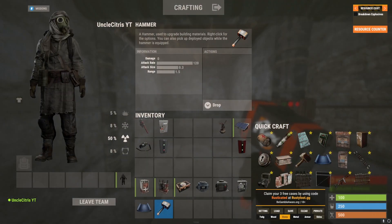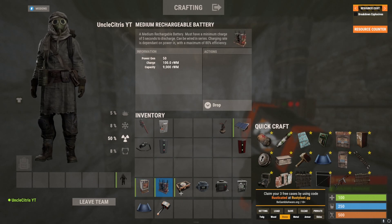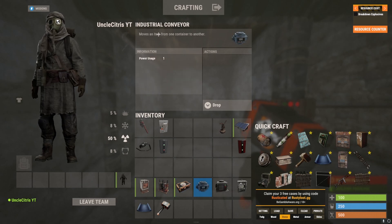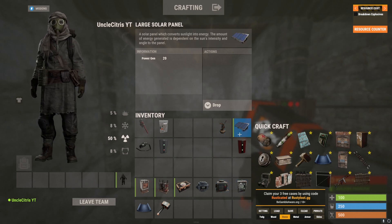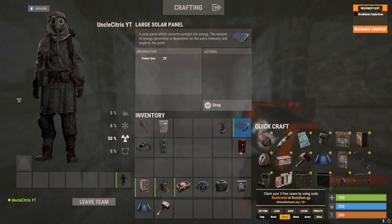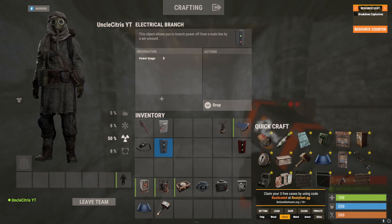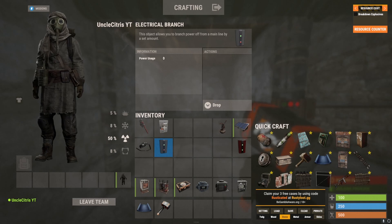To get started you're going to need an electric furnace, a medium rechargeable battery, some form of box — you can use a barrel as well — you're going to need an industrial conveyor, a storage adapter, and optionally a switch. You're going to need some form of power, whether that be a wind turbine or large solar panel with a root combiner. For adapter options you can go with branches, splitters, or a combination of both.